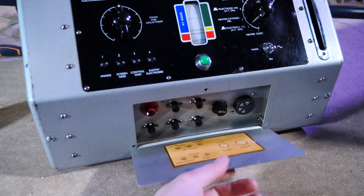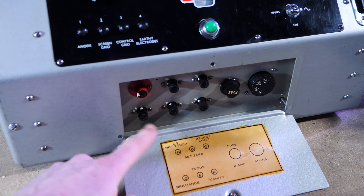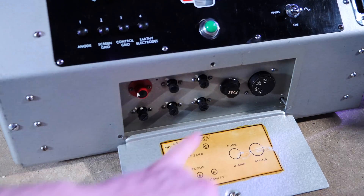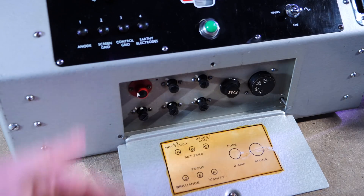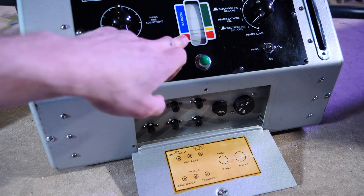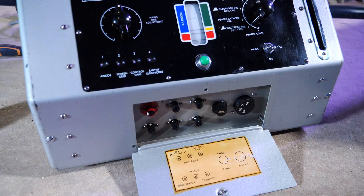Underneath that, there is a little closed bay with a couple of extra controls — preset controls for focus, brightness, X shift, and the reject limit. This is the limit at which valves are rejected. If they get into the red area in any of the tests after being fully warmed up, that means they're probably not working and need to be replaced.